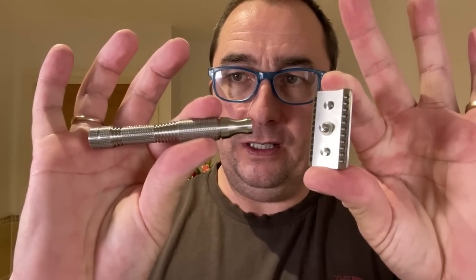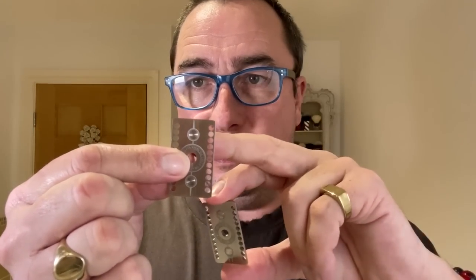That's the handle — beautiful knurling, nicely shaped. There is a little washer, so you have to be careful: make sure your sink is closed when you take these off because if it drops you won't see it again. That little washer there — and that's the head plate top. Lovely razor.